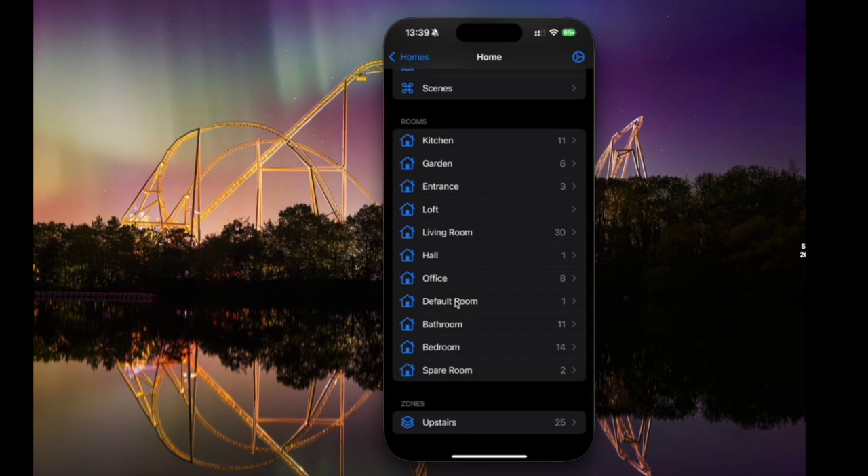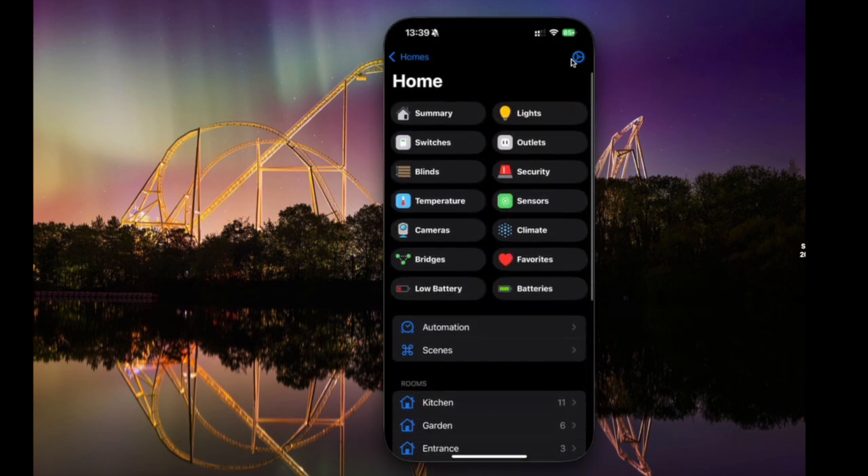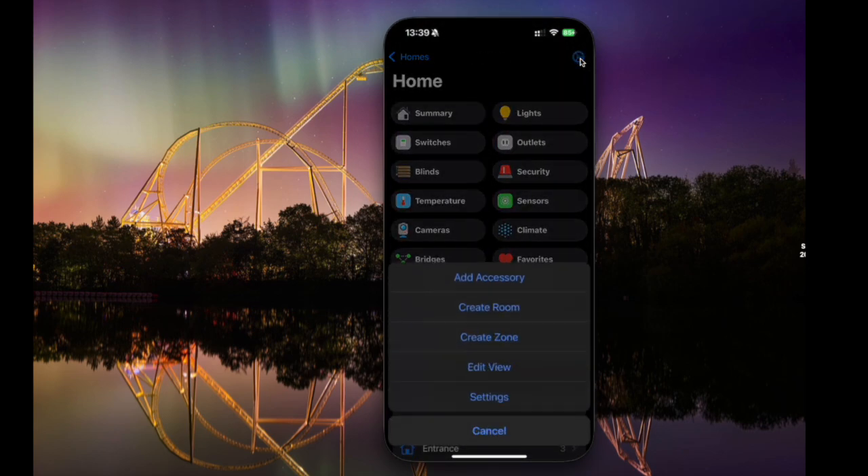At the very bottom, you can see zones. We're going to create a downstairs zone as part of this video — you can do that in the Apple Home app as well, and everything here just syncs back to Apple Home. Clicking the cog at the top gives you a few options, including the option to add an accessory, which works the same as adding one to Apple Home. You can create rooms, create zones, edit that view, and access some settings.